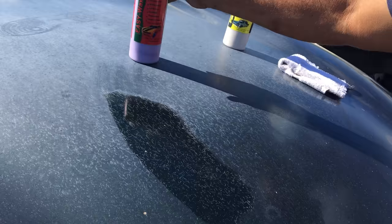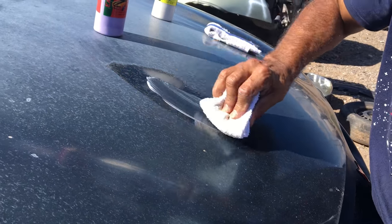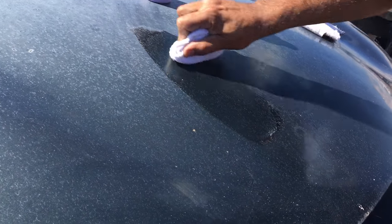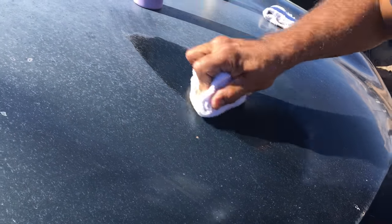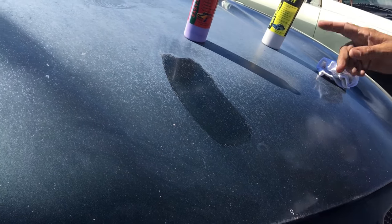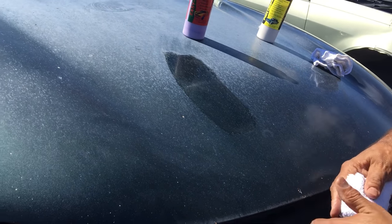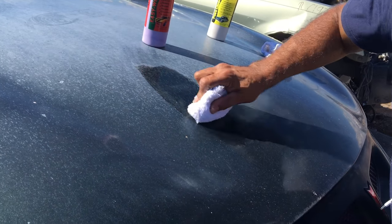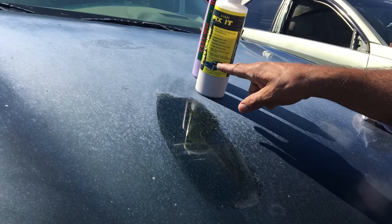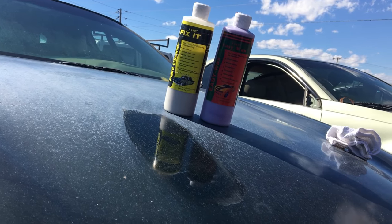Now I'm going to put on Easy Wax. Use this because it's a sealer — it's a wax but also a sealer. It'll lock in that beautiful paint you just restored. When you use the cleaner, you bring back the shine to its original state, then you use this to seal it. It seals up real quick. Use the Luca Fix It first, then the Easy Wax afterwards.